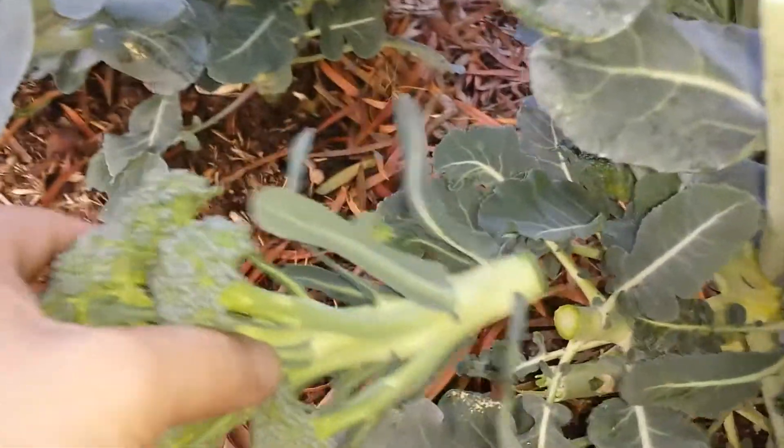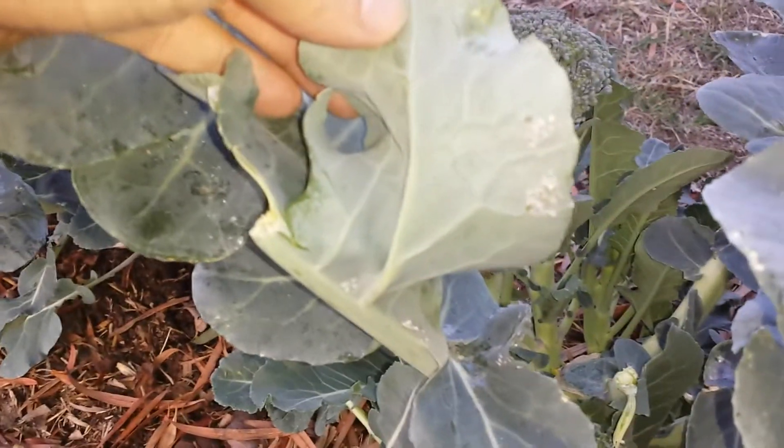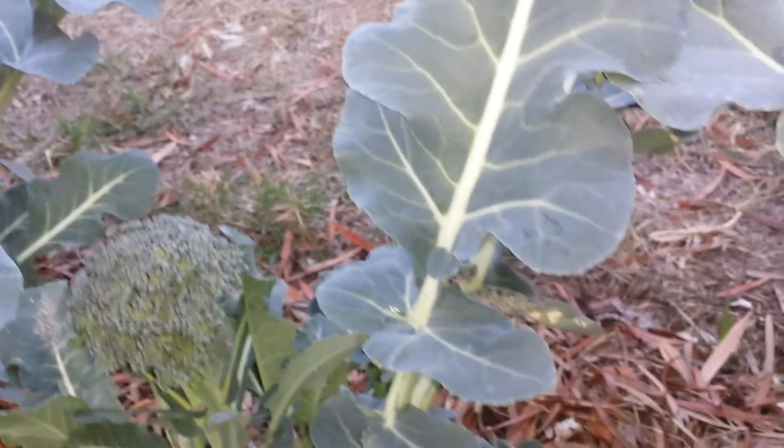Same thing with this one. I just cut off another piece right here, as you can see — quite decent size. This one has a bit of an infestation of aphids, so I'll probably try to remove them. I'm going to use some water to spray them off.